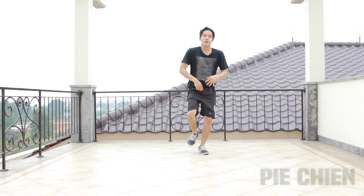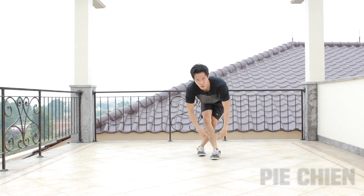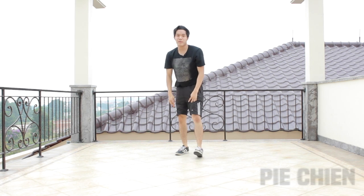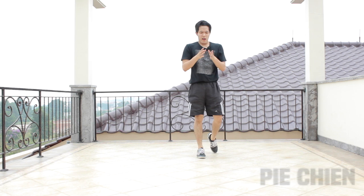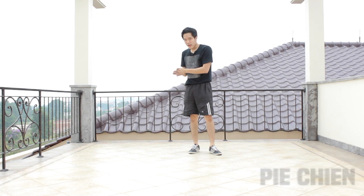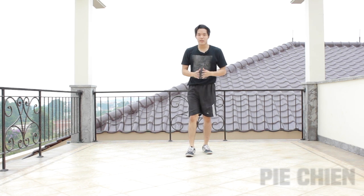One more time. If you want to do the other side, it's the same thing. But in my tutorials, I always like my viewers to focus on one side first, because this is how I train — just focus on one side, and when you master it, apply it to the other side. But if you like to do both sides at once, it's up to you — it's your preference.